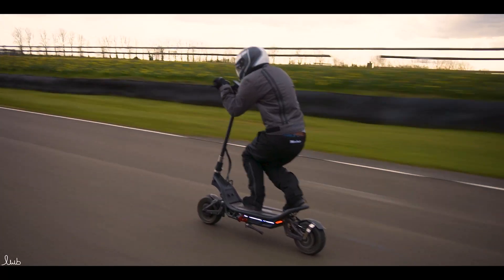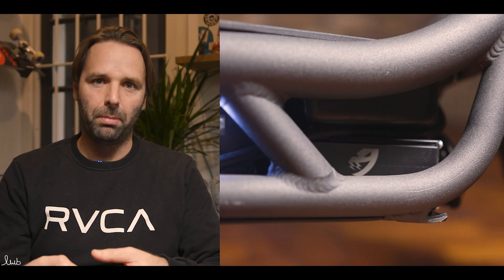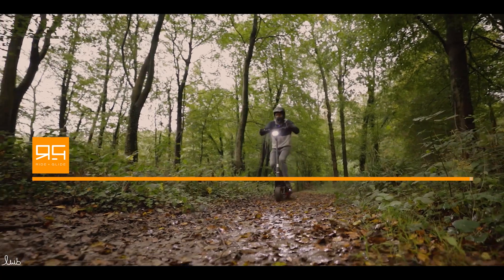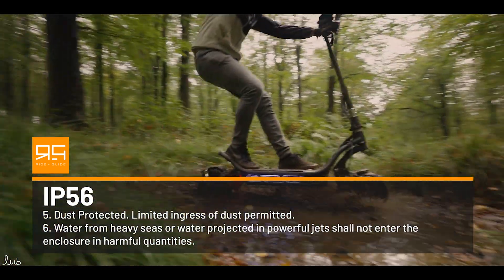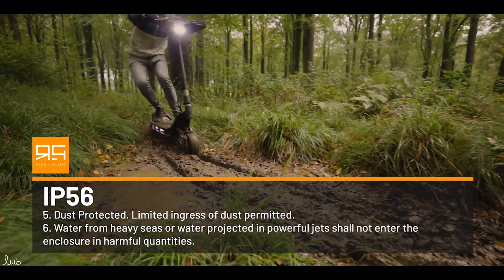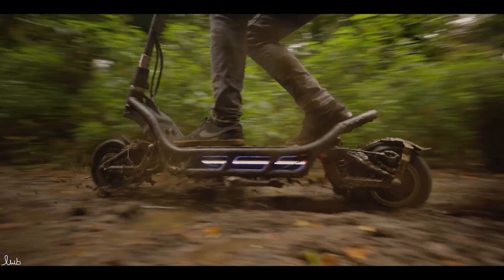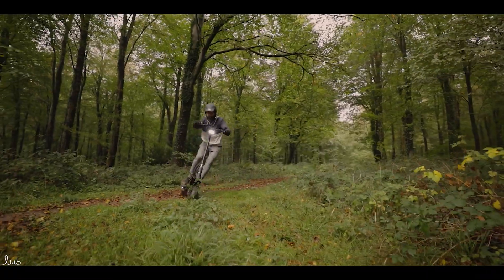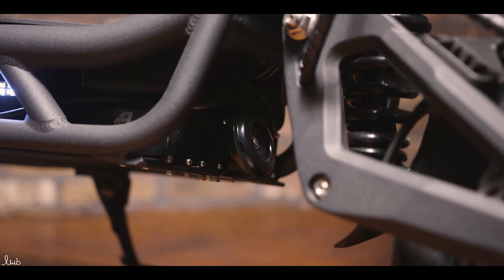A product like the Nami Bernie not only has an overall rating of IP 55 — so that's its lowest IP rating for dust and water protection — but the individual components also show their own ratings. For example, the controllers, which are quite exposed down below, are actually IP 56 rated. The 6 for the water means: water from heavy seas or water projected in powerful jets shall not enter the enclosure in harmful quantities. So if you're travelling along and getting a lot of water thrown at those controllers, they are going to be okay. Unless you submerge it completely, an IP 56 is a very good rating.